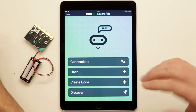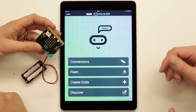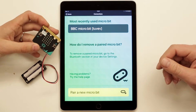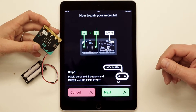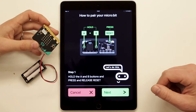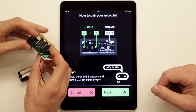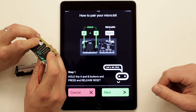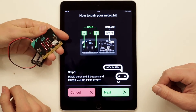We put the battery pack into the micro:bit, then press Connections in the app. We get instructions on how to pair a new micro:bit — press the yellow button and follow the instructions to hold the A and B buttons and press and release reset. We hold down the buttons and reset together, and then we see 'pairing mode' on the micro:bit screen.